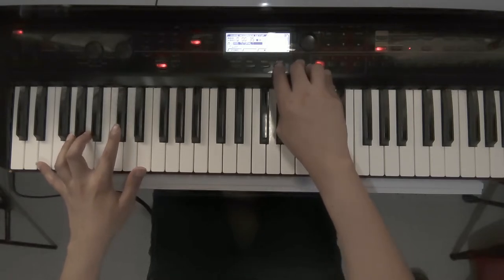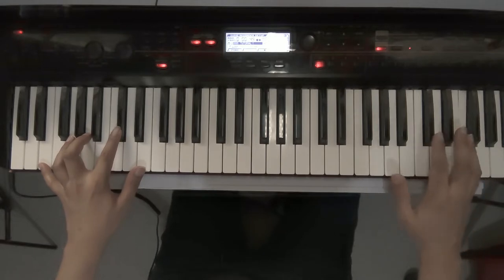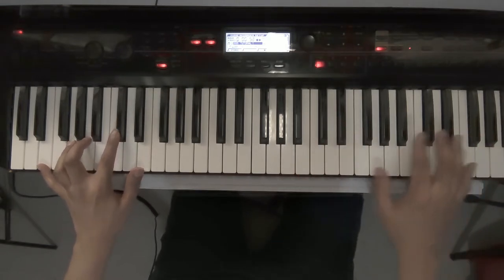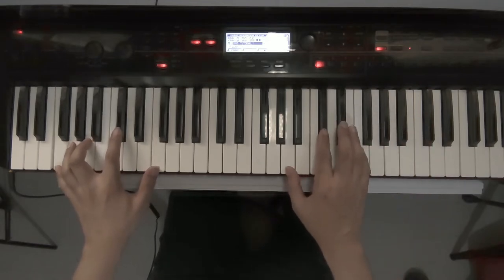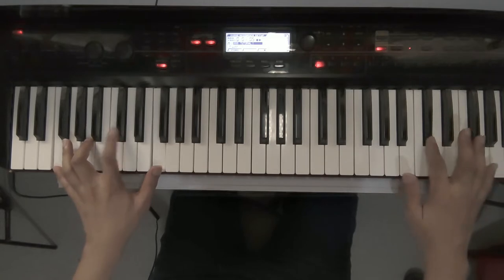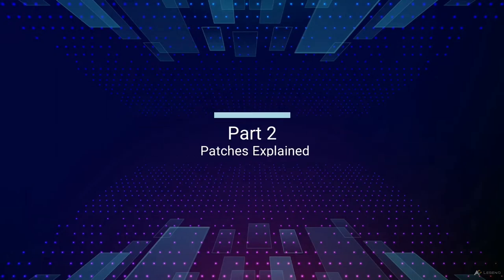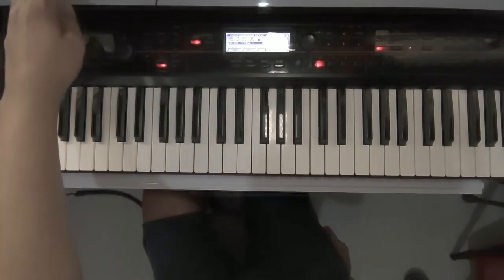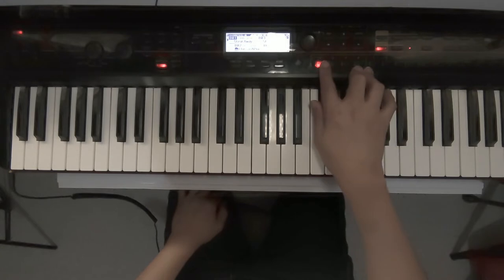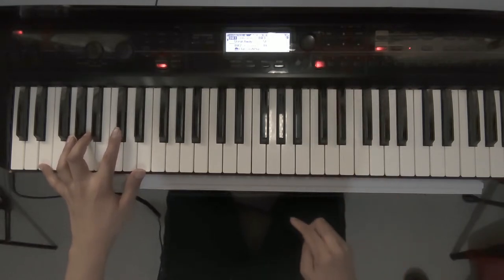So the intro goes like this. [Demo played] Now that the short demo is out of the way, let me first explain the patches I used for this song. I programmed three patches for each section.